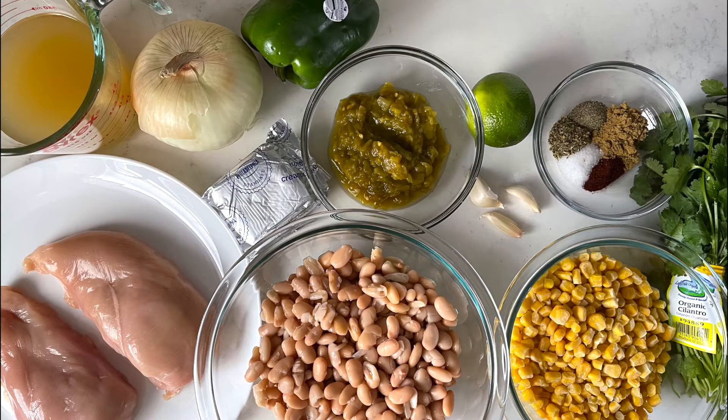Here's a quick snapshot of what you're going to need for this recipe. I have two boneless skinless chicken breasts, but you can also use boneless chicken thighs if you'd like. I have some white great northern beans, some frozen corn, some fresh cilantro, some chili spices, and some garlic.